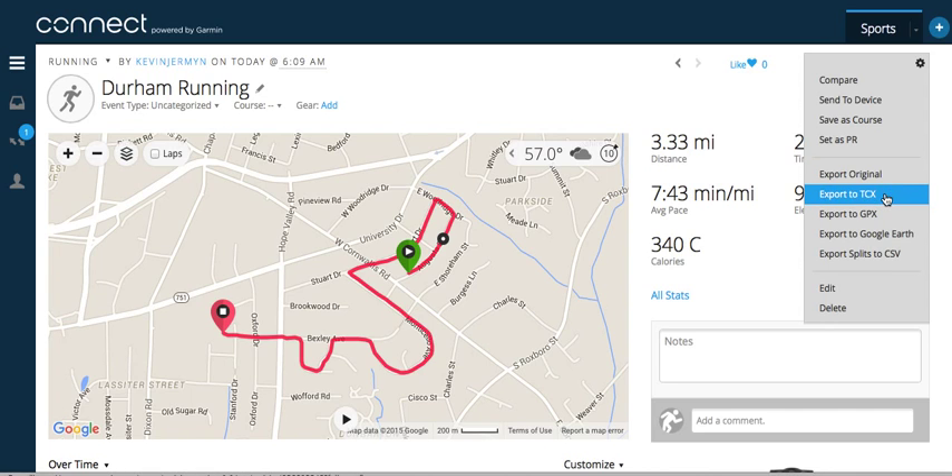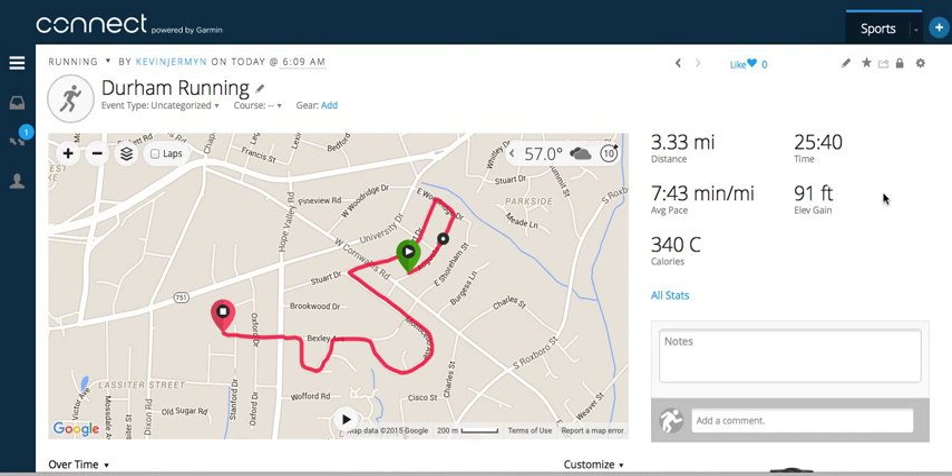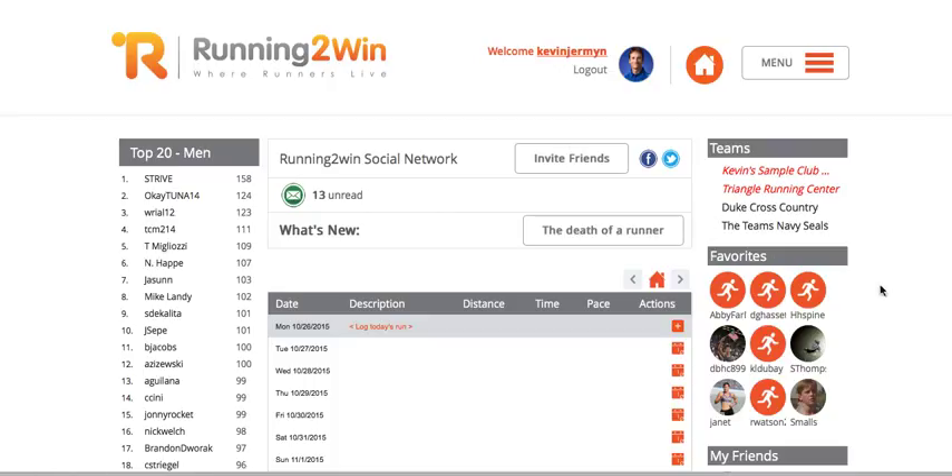You can export as a TCX or GPX file — either one will work for Running to Win. I'm going to select export to TCX, and then go back to my Running to Win running log account.